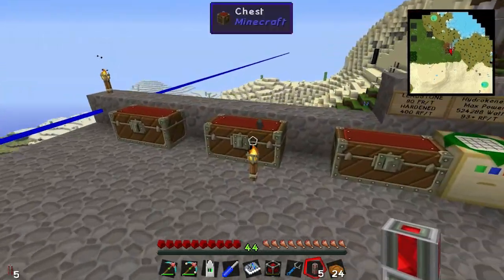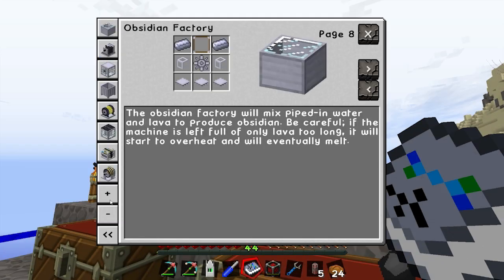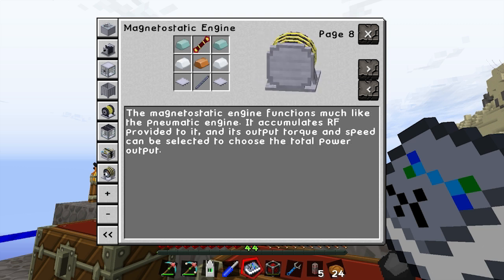Let's make the other part, which is the... magnetostatic engine - the magneto engine. This one essentially turns RF back into shaft power.